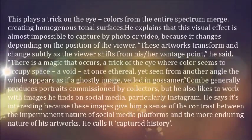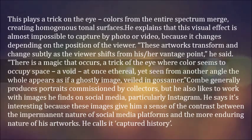This plays a trick on the eye — colors from the entire spectrum merge, creating homogenous tonal surfaces. He explains that this visual effect is almost impossible to capture by photo or video, because it changes depending on the position of the viewer. These artworks transform and change subtly as the viewer shifts from his or her vantage point, he said.